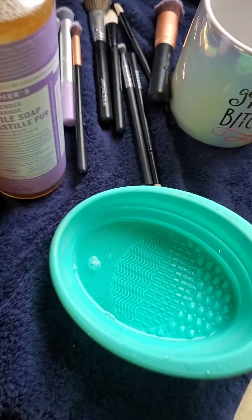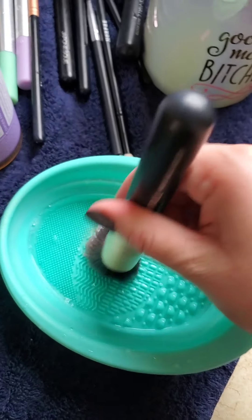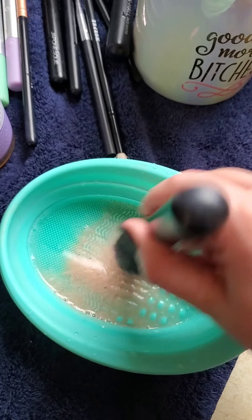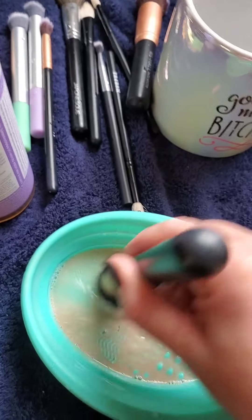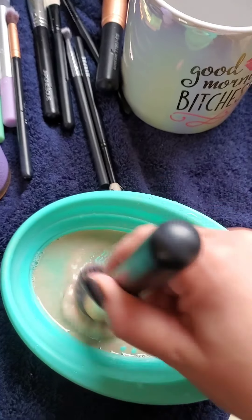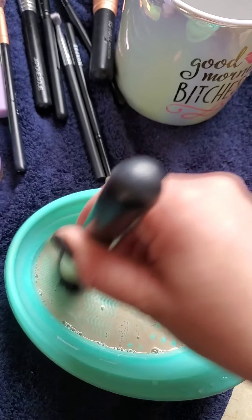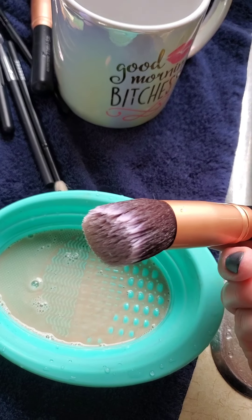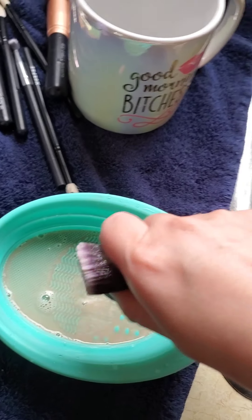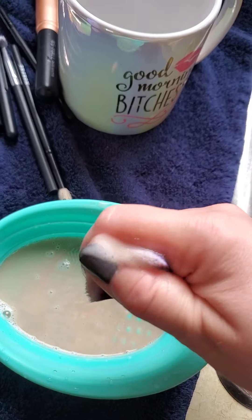I'm going to take this — it's probably my dirtiest brush — and whoosh it around in here. Look at that, instantly. Usually I have to really work the soap into the bristles to even get it to move. Look at that, that is so amazing. Now I'm going to rinse it and do it again.